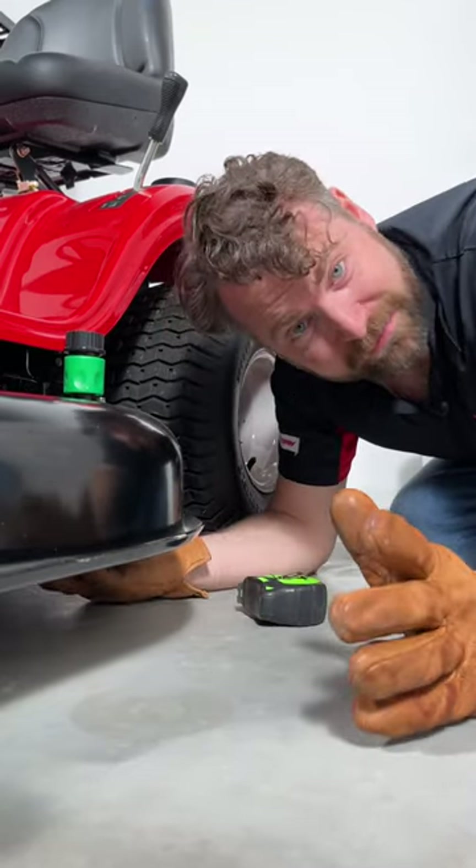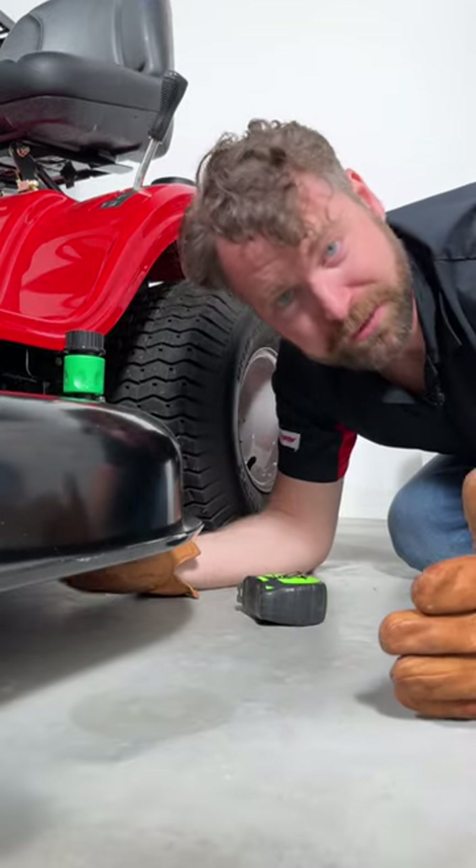Here's how to check if your cutting deck is level without having to fit a ruler or a measuring tape under it.